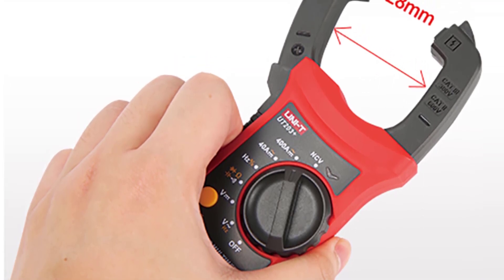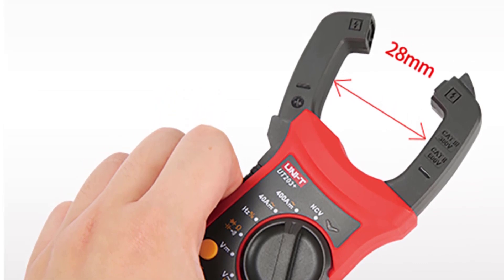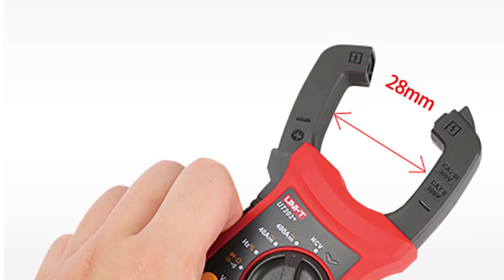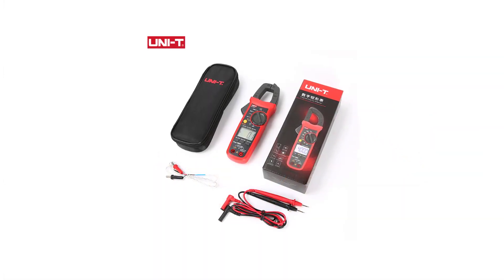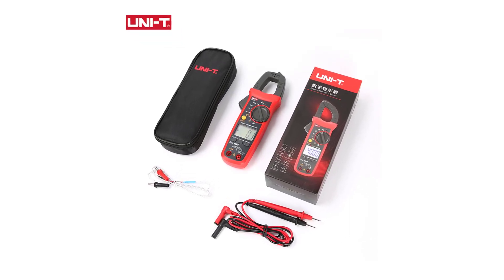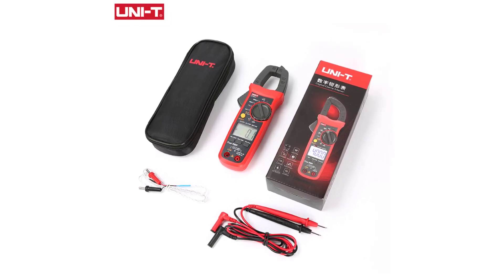The UT202A Plus and UT204 Plus models offer a wide range of measurement capabilities, making them suitable for a variety of electrical applications. The voltage measurement range of up to 600V ensures compatibility with most electrical systems. The current measurement range of 400A covers many typical scenarios, making it convenient for troubleshooting and monitoring purposes.